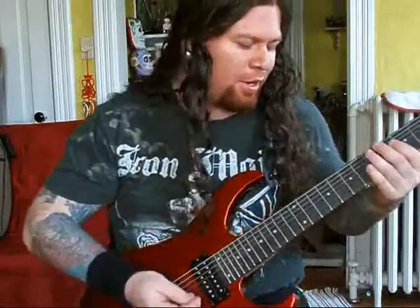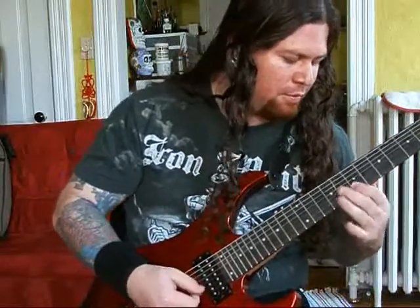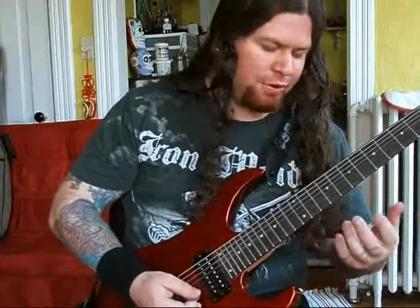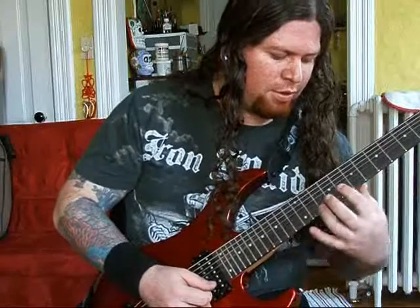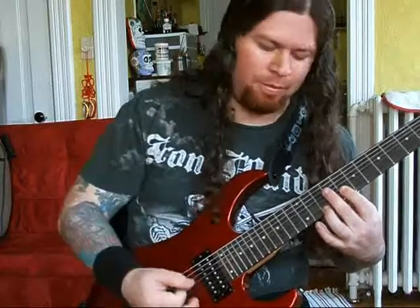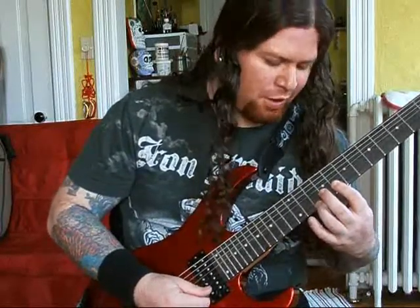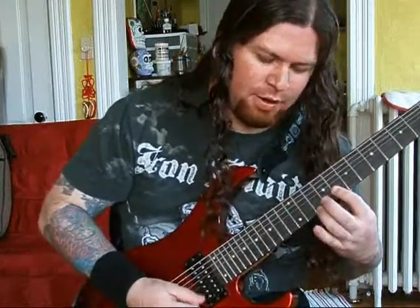Going over the same pattern, we move a little forward in the scale. I like to use the first and second strings, moving forward in the pentatonic. I like to throw in some palm muting and switch the notes following the scale.